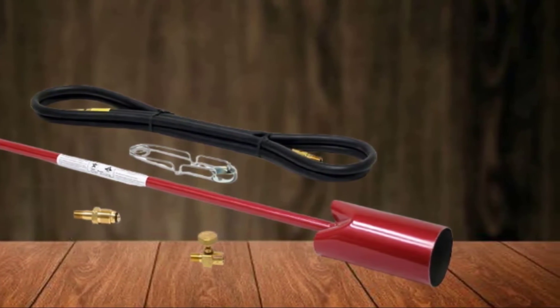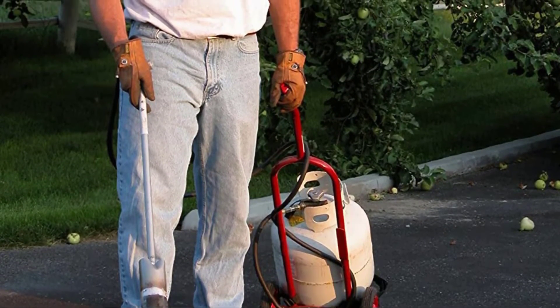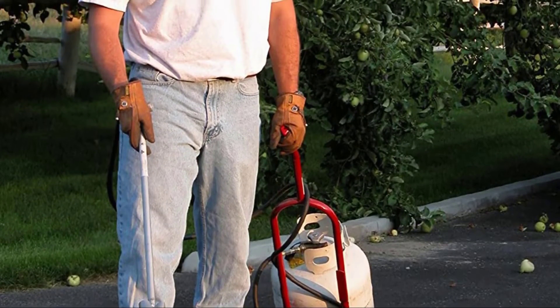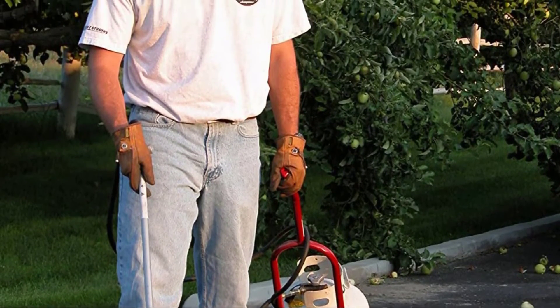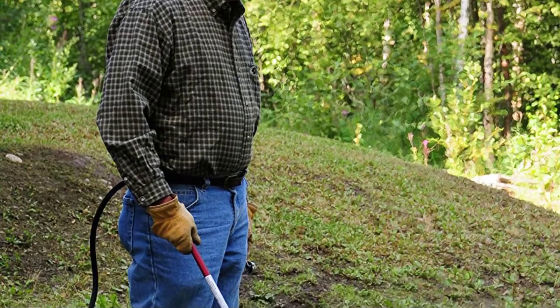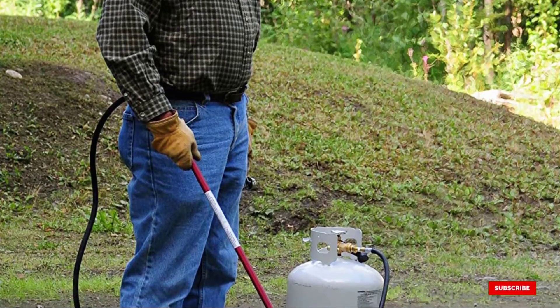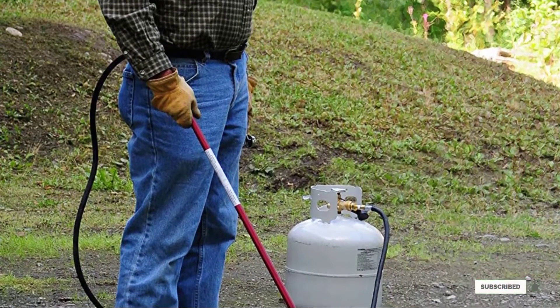You can use it without bending over, so it's great for gardeners with bad backs. It has plenty of other uses too — it's just as good for thawing frozen pipes or removing paint from metal. This is a great gadget and a lot of fun to use, but be careful. If you've got weeds near flammable objects like a wooden garden fence, use a different tool.